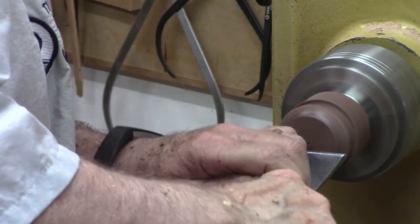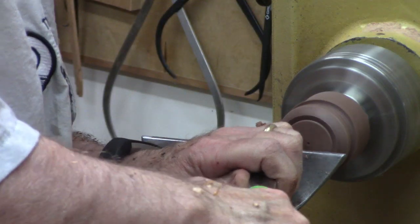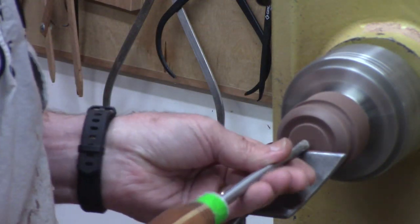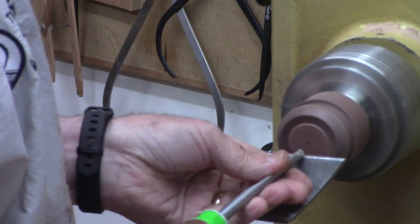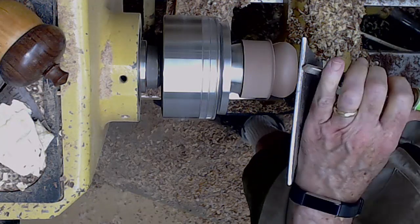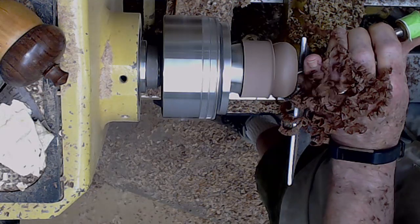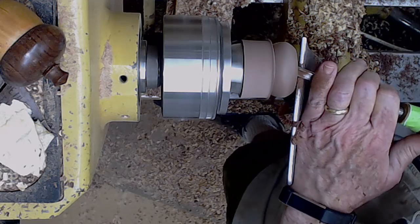Now I'm going to take a box scraper and come in here maybe a little over an eighth of an inch at a slight incline. That'll help disguise the join. Then I proceed to hollow with a three-eighths inch spindle gouge with about a 55 degree grind, whereas normally I use a 40 degree grind. It makes short work for things like this where I'm not going too deep.